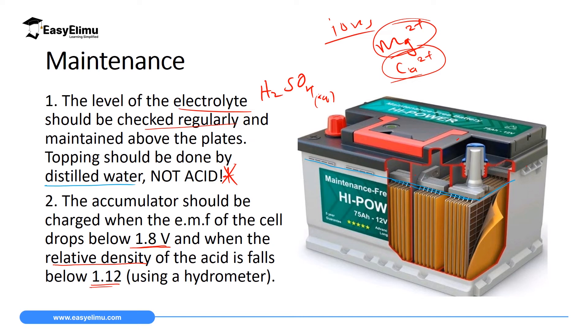Relative density is measured using a hydrometer, which you will discuss in Form 4 in a topic called floating and sinking, where you will make a simple hydrometer used to measure relative density. You may have already interacted with a hydrometer, especially in milk-selling kiosks where they check the density of milk — if it goes below some density, they tell you that you have added water.